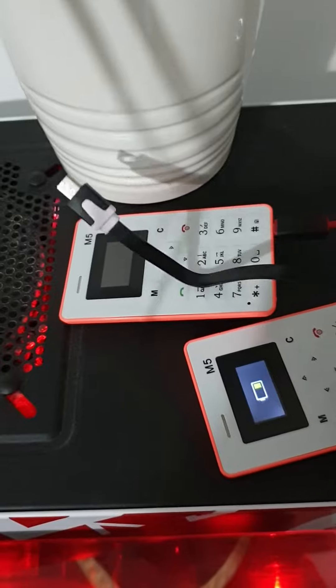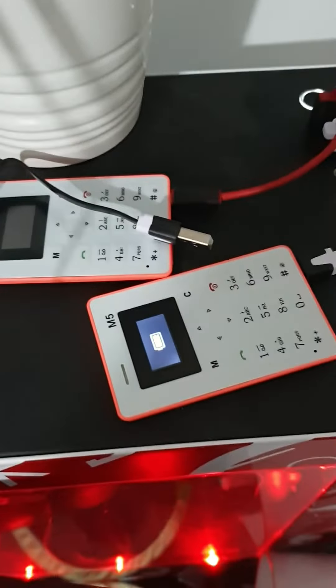I've tried with the included cable as well — doesn't work. That one good.